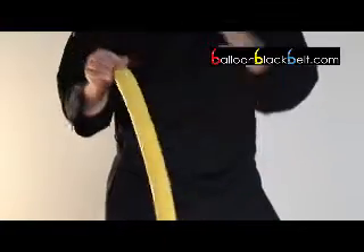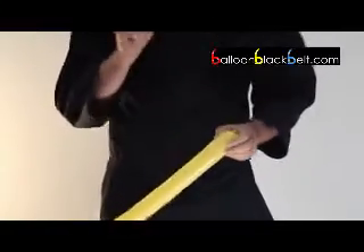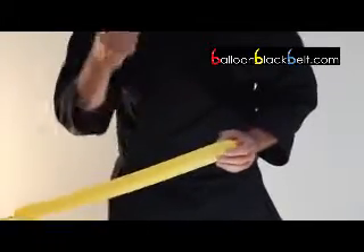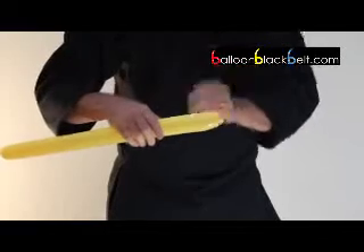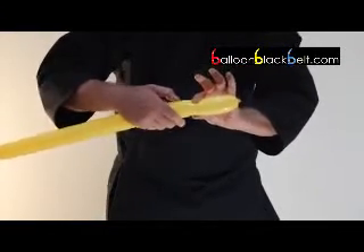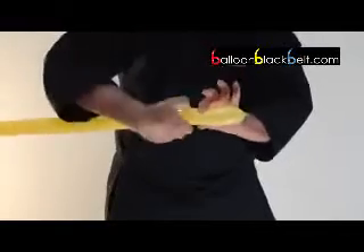Welcome again. Now watch this double pinch twist. Why a double pinch twist? Because it joins two balloons together. Now you've learned to pinch twist from the previous one — watch carefully: small squeeze, other hand over and pull.